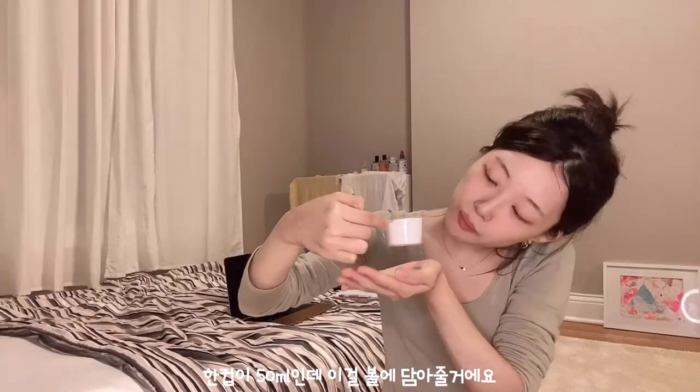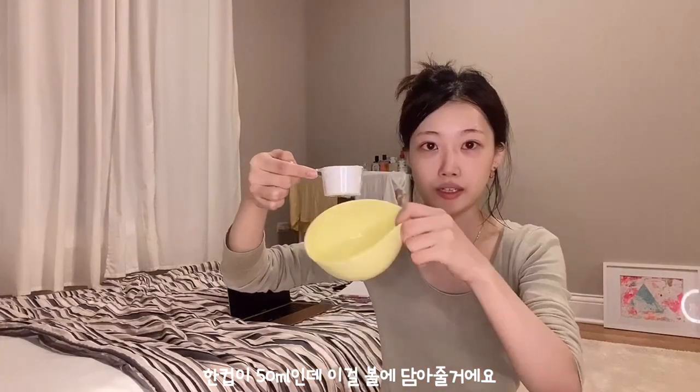I want to show you guys the face mask I recently started doing. It's not a regular face mask — it's called a modeling face mask. It looks like this — it's actually a powder, and I only got it for about eight dollars. Regular sheet masks cost about a dollar each, so if you do it for 30 days that's $30. But this one you can use for more than 30 days and it's only eight dollars — it's very economical. They even sent me this cute bowl and a mixer, so it kind of feels like baking. You really just need about a full cup — I think it's about 50 milliliters.